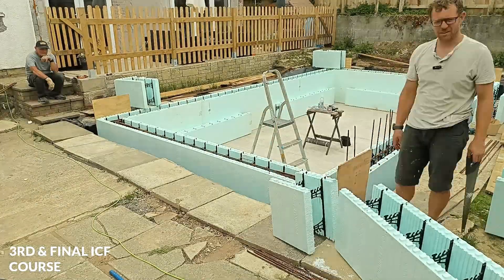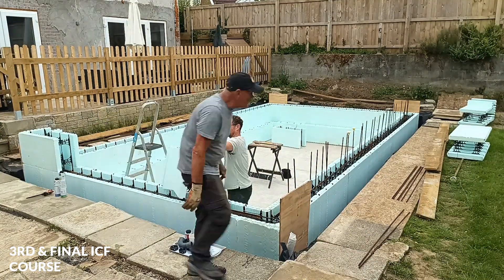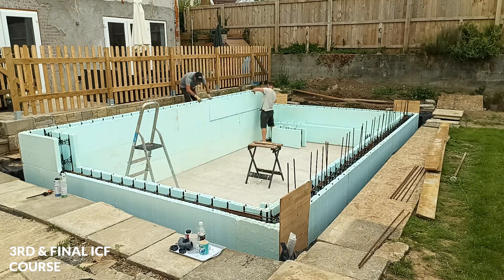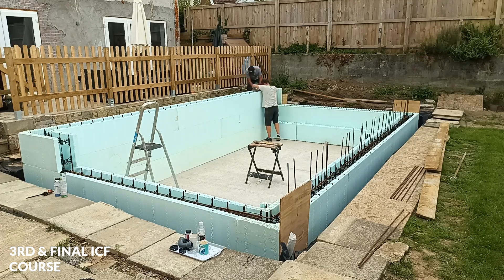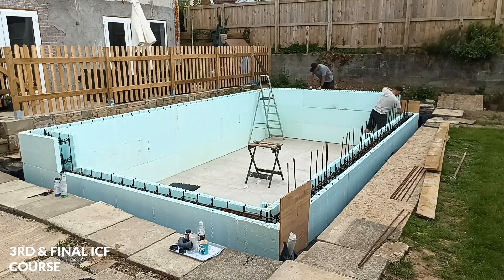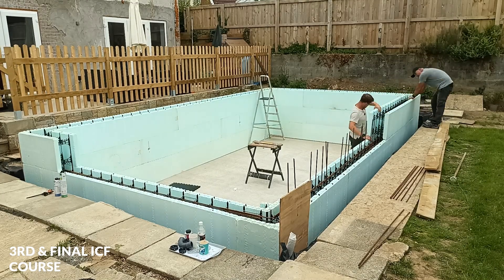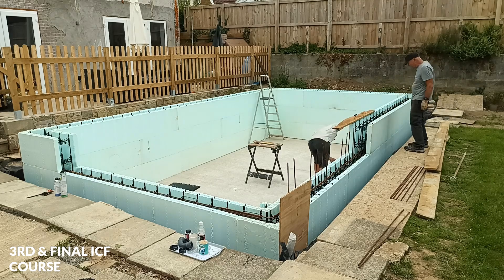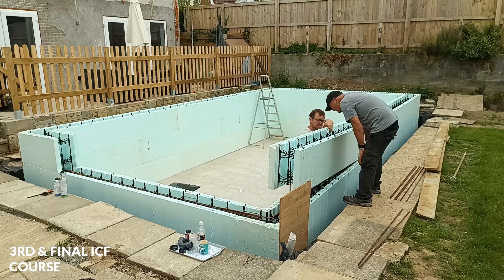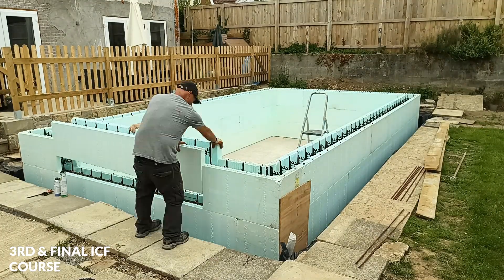I knew exactly which blocks needed to be cut, so I cut the blocks, prepared everything, and put the blocks where they needed to go. Again this is about 25 times speed. I went around the pool in a clockwise direction — quite quick to do — and they all went in quite nicely and easily, a lot quicker than building with the nine-inch hollow blocks I used for the last pool. This stuff is lovely to work with. Just a note: I'll be adding the rest of the vertical bars at each end and in the other length in the next video.